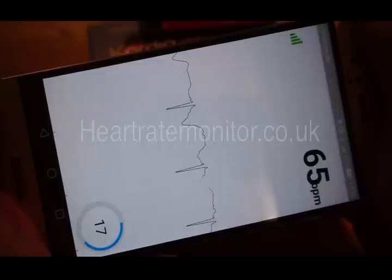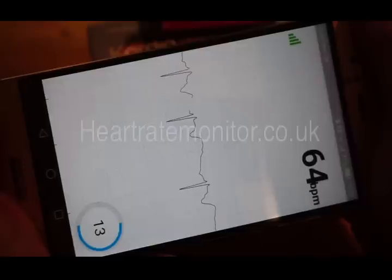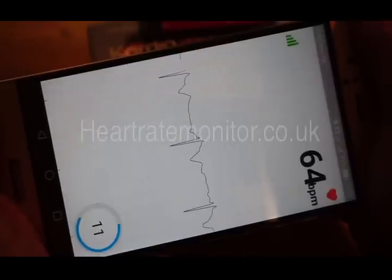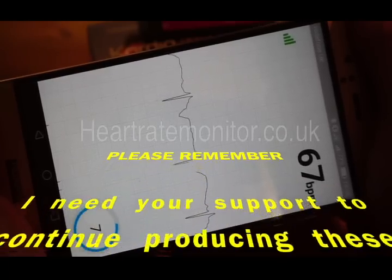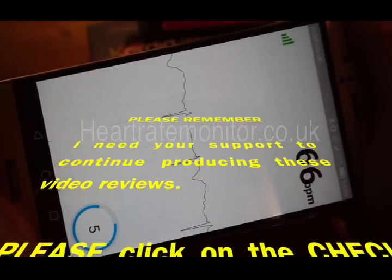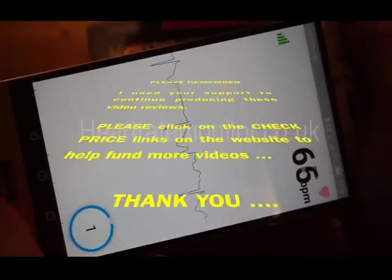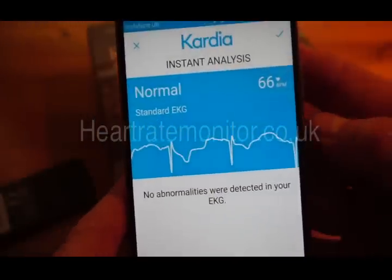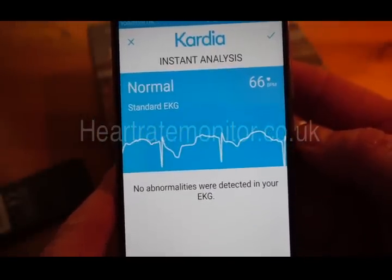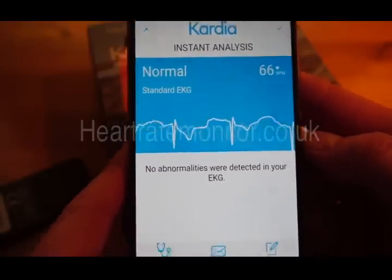It requires a good clean reading for 30 seconds. What it's looking for are signs of atrial fibrillation, or AF — that's what this device is all about. ECG is all about looking for atrial fibrillation. And there is my recording — pleased to see it shows a normal reading.